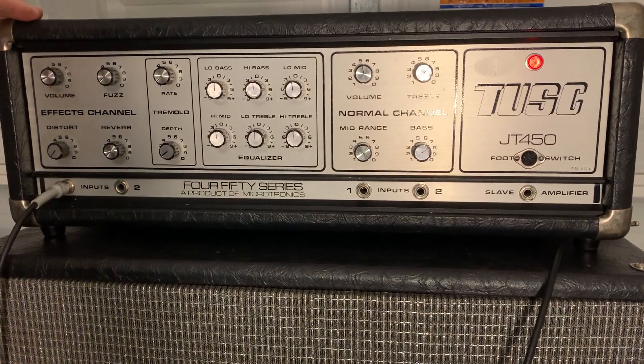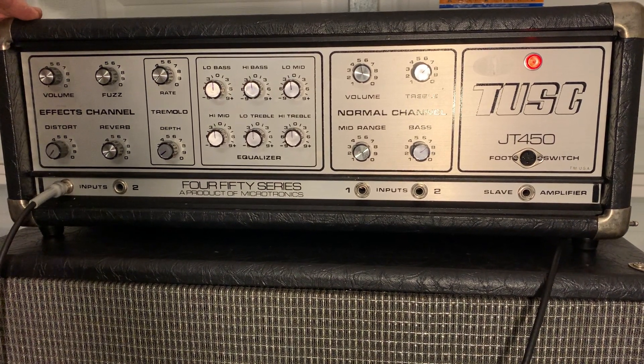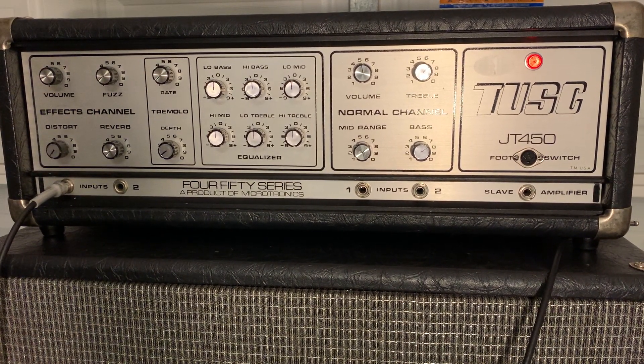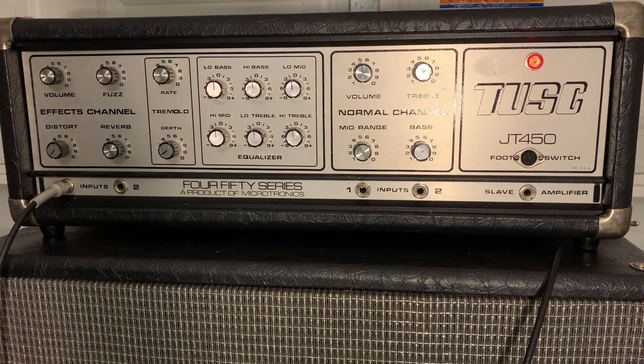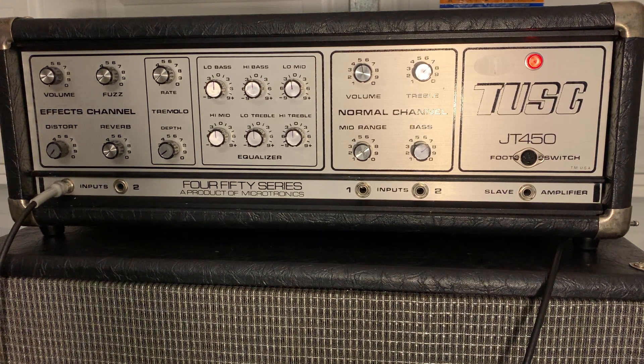What I've got here today is a late 70s Tusk — I think it's like Tuscaloosa, Alabama, don't know why it's made in Clifton, New Jersey. I dated it with the pots, CTS 1979. It's called the JT 450. I've never seen one of these before. I've seen some Tusk amps in the 80s, but I haven't seen the 70s version. It looks a lot like the Earth amps that were coming out in the late 70s too.